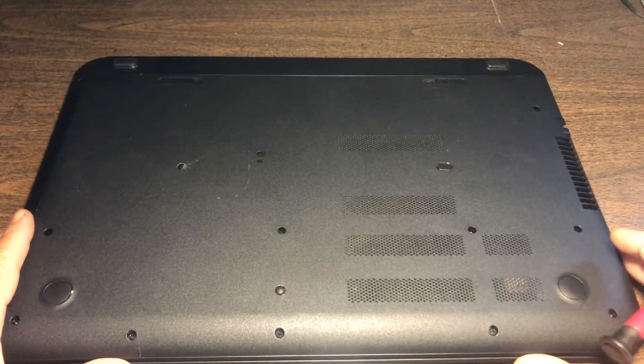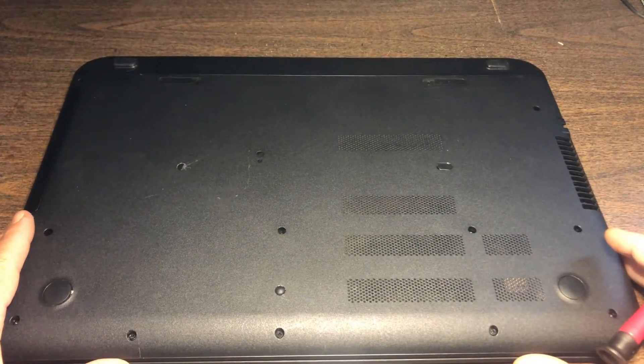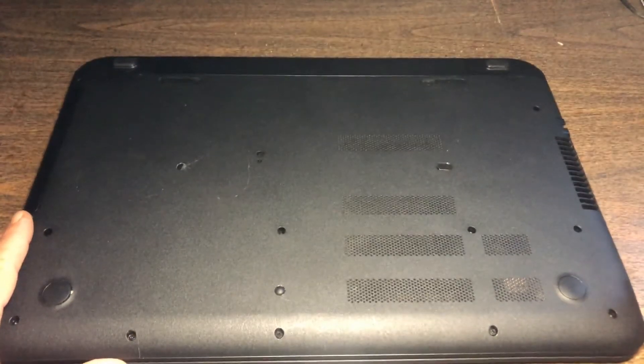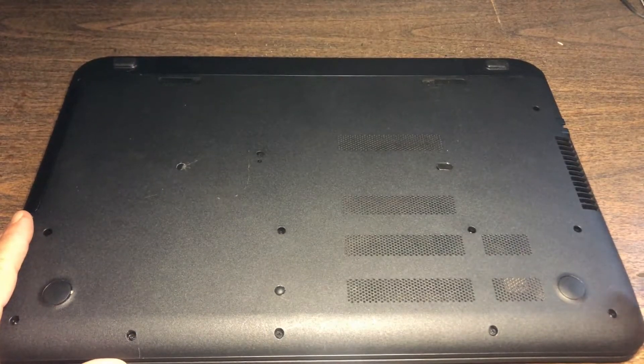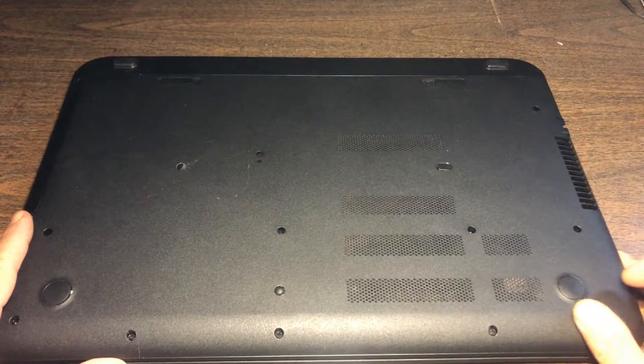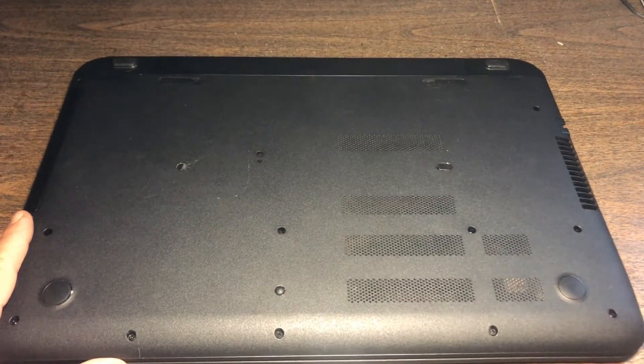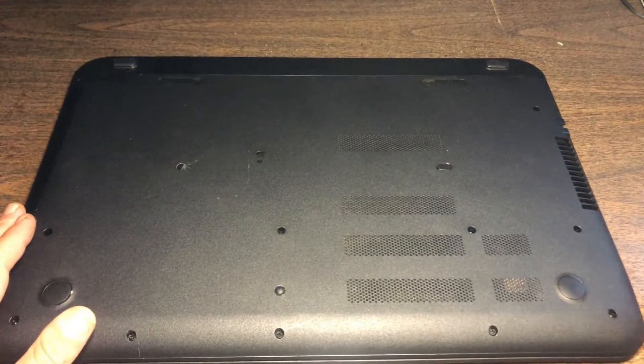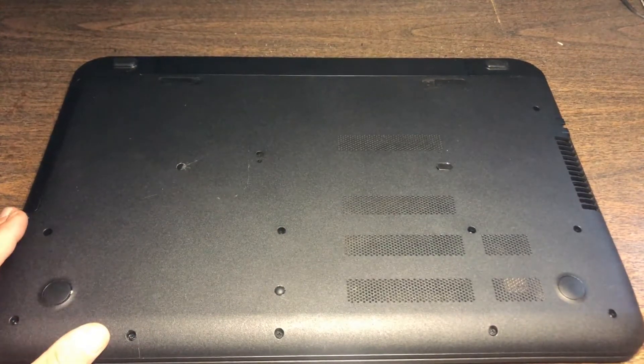Today I am going to disassemble an HP 17P 161DX series. The other 17Ps in the series should be very similar, so if you have one that's not exactly the 161DX but maybe one of the other sub-models, it should be pretty much the same concept.